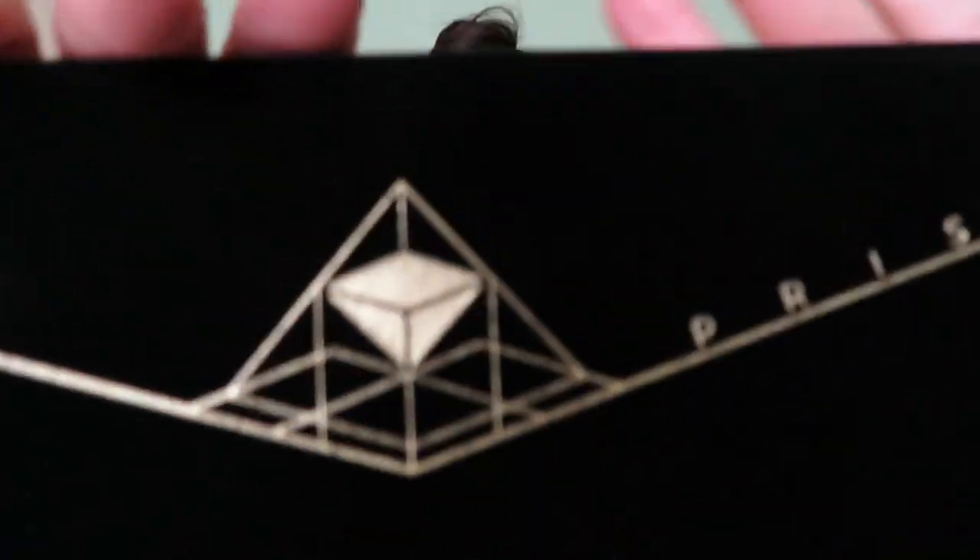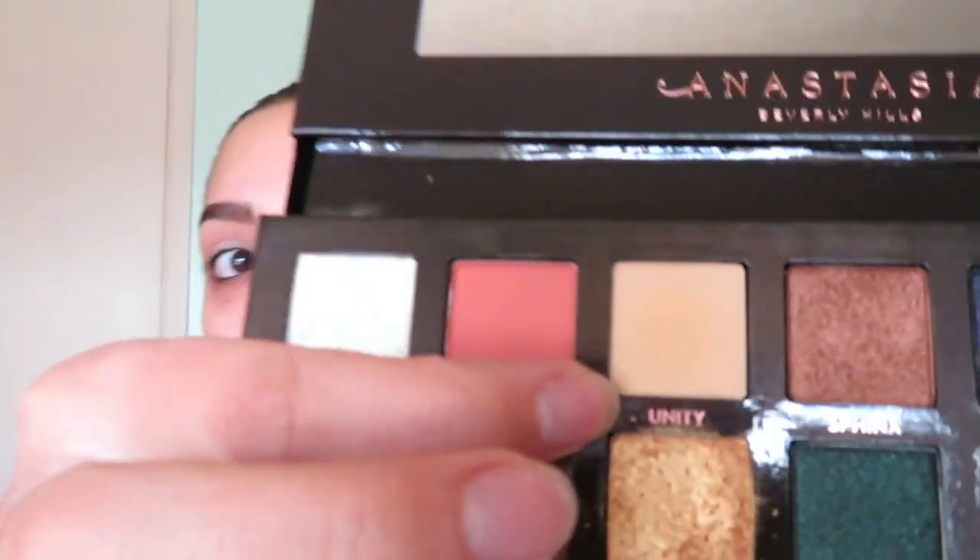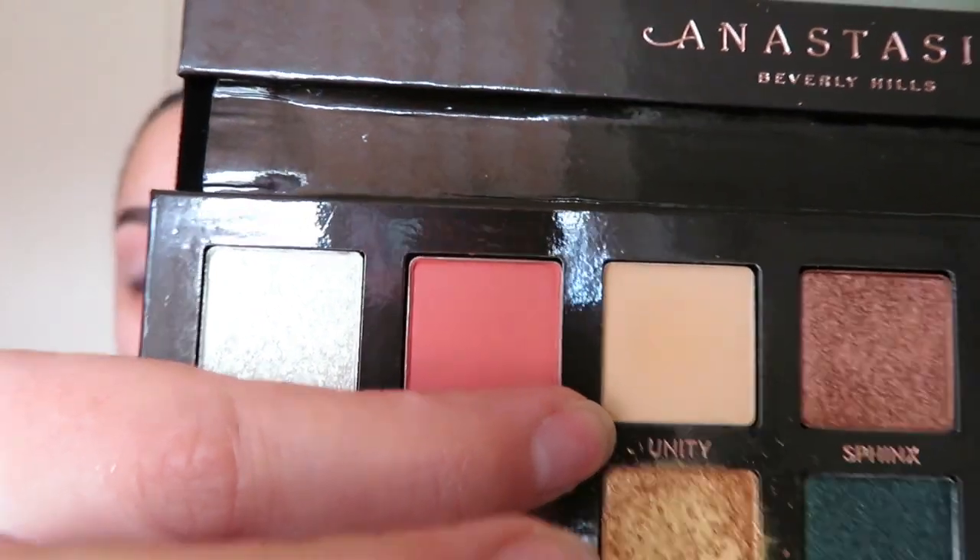I've prepped my eyelids before doing my eyeshadow — I've just been rubbing that in with my finger. Next I'm going to go in with my Anastasia Beverly Hills Prism palette. I'm going to be using a few of the different shades, but first I'm going to start with this shade called Unity and put that all over my lids.